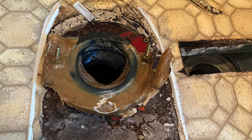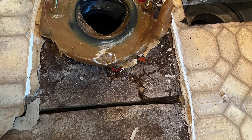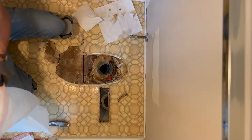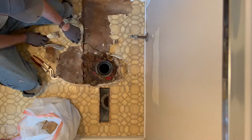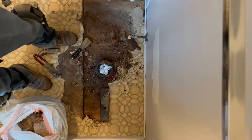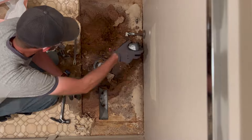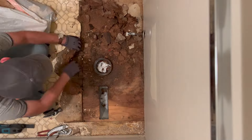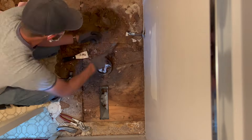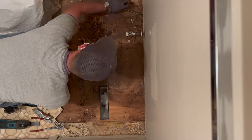This flooring has two layers of subfloor below it — one is particle board, and then below that we get to a plywood. You can see the particle board just crumbles right out because of the water damage. You can also see this has leaked quite a bit, discoloring the wood and the subfloor plywood down below.